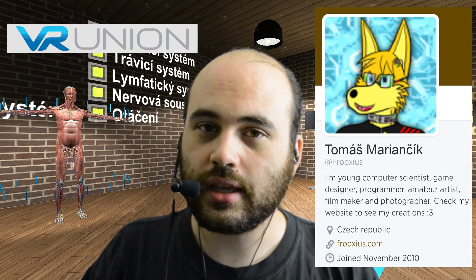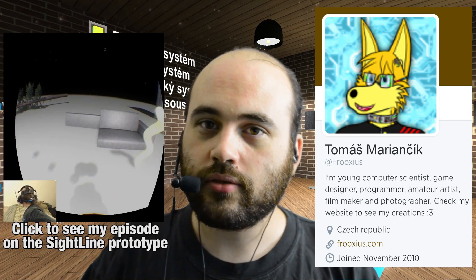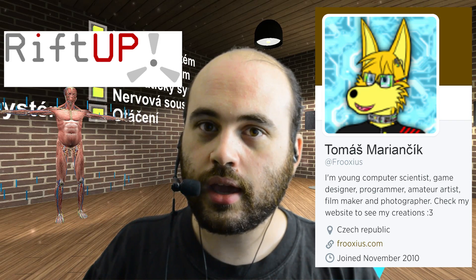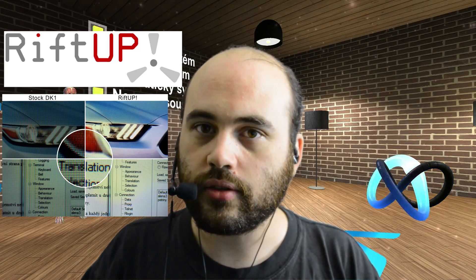It was developed by a set of developers in the Czech Republic, assembled from developers of previous VR experiences. Among them, Tomasz Marjanczyk, who was the developer of the Sightline prototype that I looked at in an earlier video, as well as the hardware developers of the RiftUp system. RiftUp is a system for taking an Oculus Rift DK1 and replacing the screen with a higher resolution 1080p display in order to improve resolution.